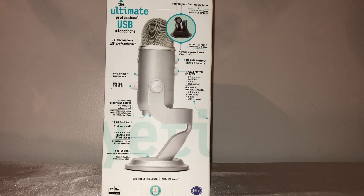The other side of the box shows what the microphone has as far as buttons and ports — a mute button, master volume, headphone output, USB mini jack port, mic control, and a button for the four polar pattern selector. It also has a stand with cable control built in, which I like.